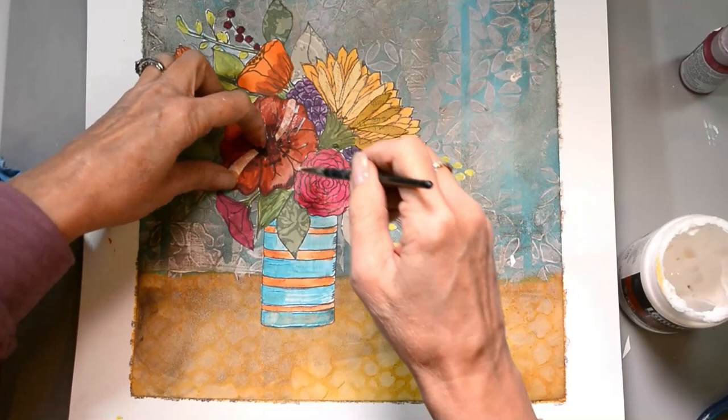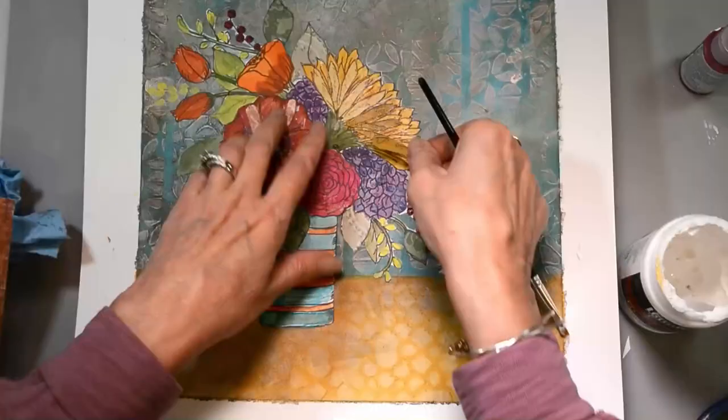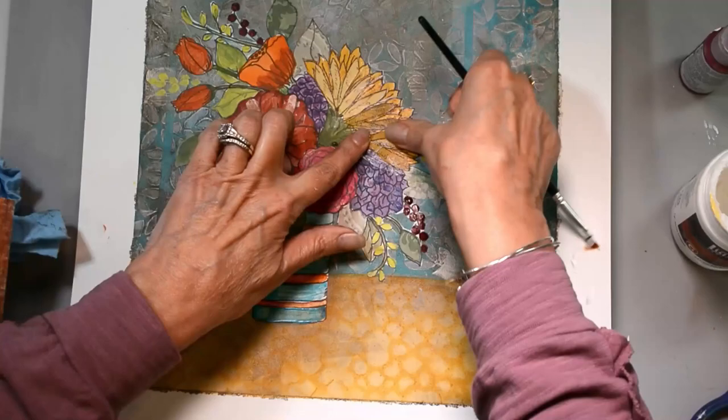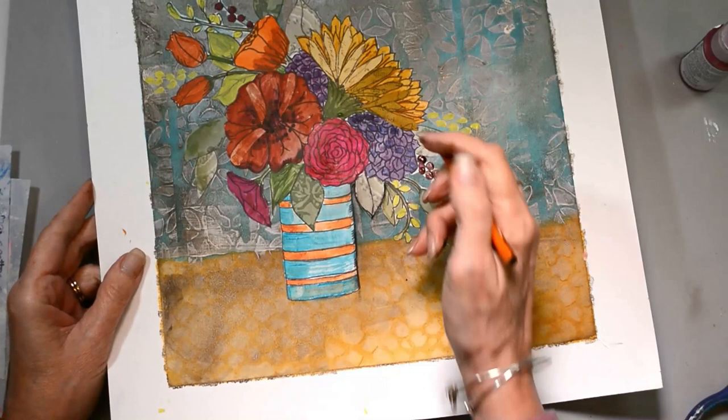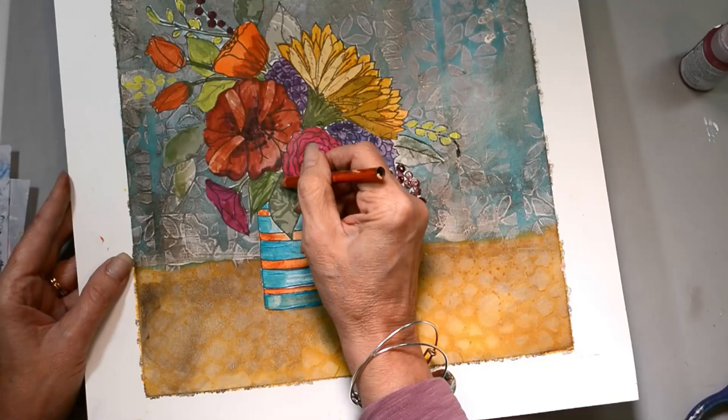I've cut some pieces from scrap collage paper and added them to the petals of the poppy, then added the petals I cut out to the flower. I just love how this turned out — it's fantastic. I love being able to integrate something as simple as a coloring page into all of the mixed media we're doing. I did go over the cutout pieces on the poppy with a little bit of red to make it blend in just a little bit more.